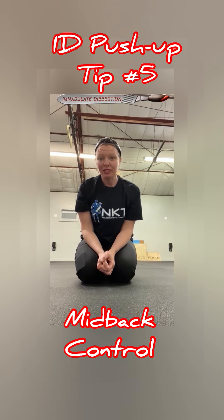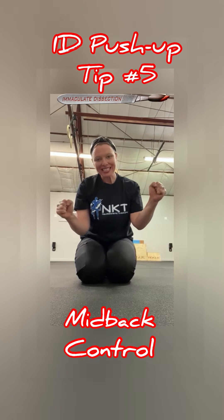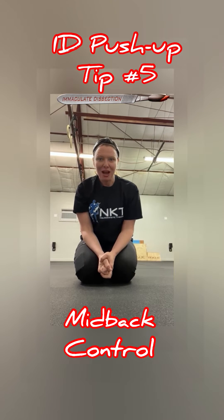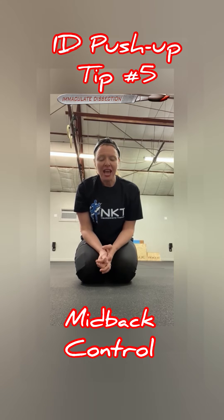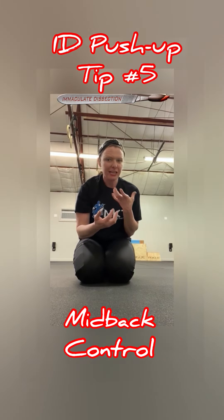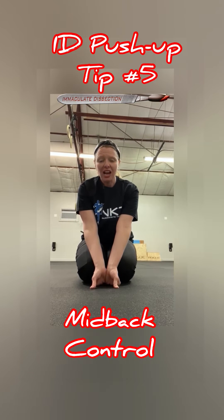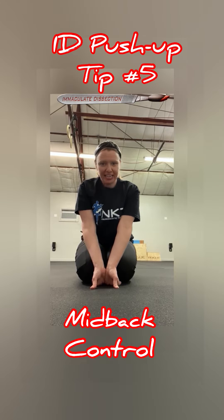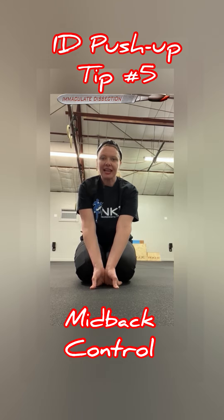Hi folks, it's Dr. Kathy Dooley of Immaculate Dissection. We're here on day 106 out of 365 of our push-up challenge, which means I have to do 106 push-ups today. As I've noticed when my push-ups get a little bit more fatiguing towards the end range of my set, I notice that I start to chicken neck things and I want to drop my neck down and let my shoulder blades sink.